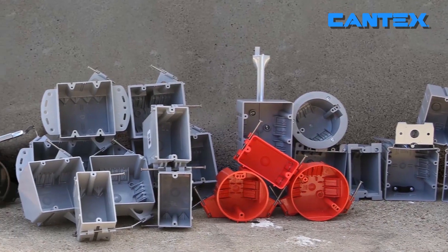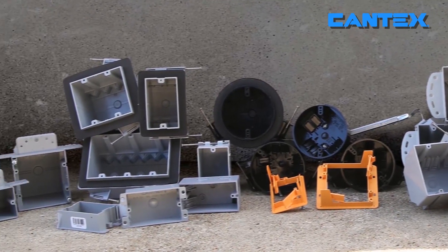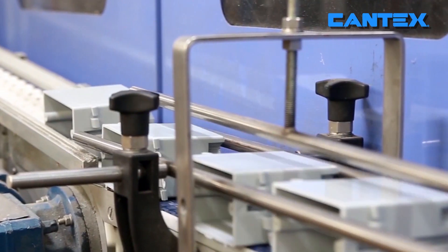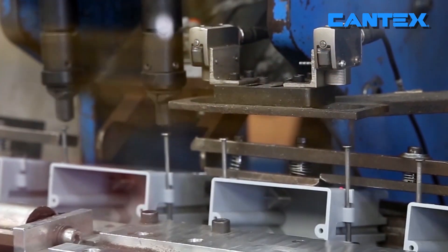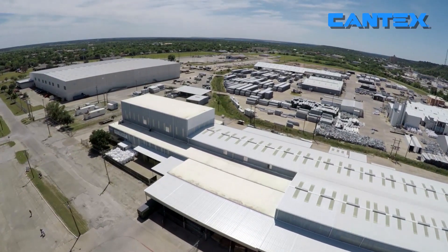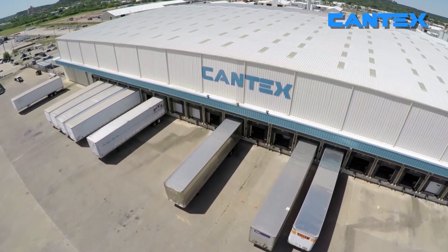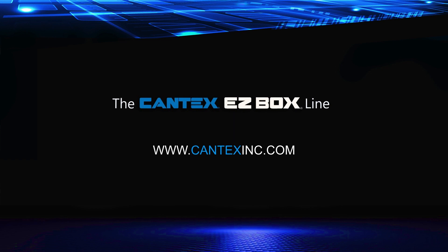EZBox adjustable boxes, like all Kantec EZBoxes, are engineered for easy, cost-saving installation and constructed with resilient PVC for durability. Kantec offers a full line of almost 100 styles of electrical boxes for different applications to meet all your non-metallic new and old work box needs. And our American-made PVC electrical boxes are backed by over six decades of manufacturing superior electrical products.